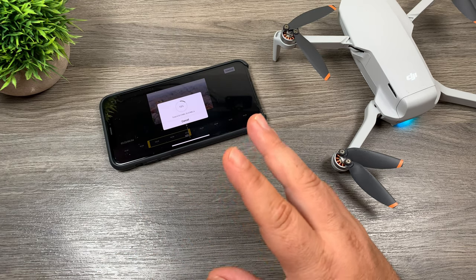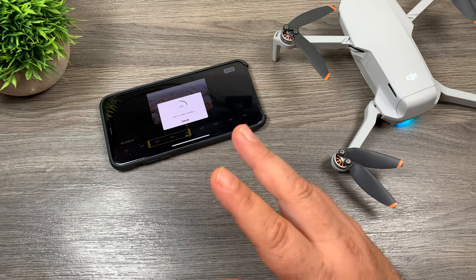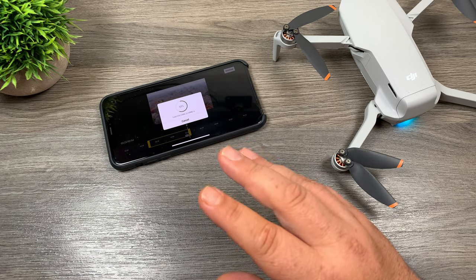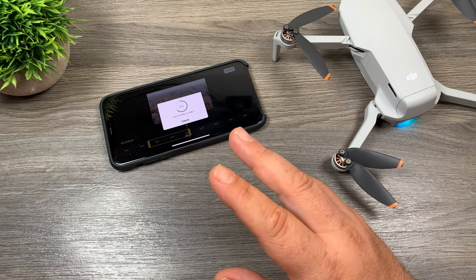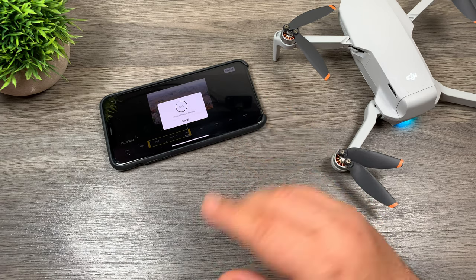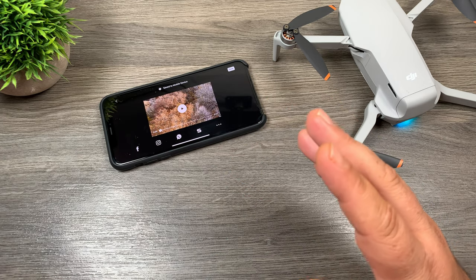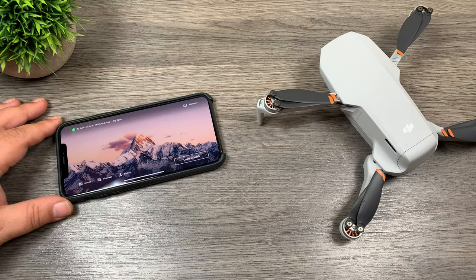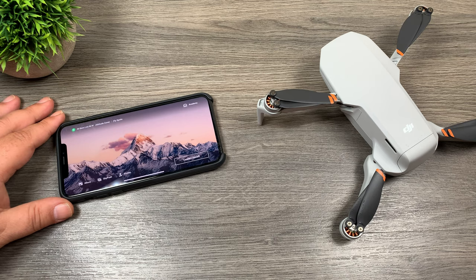Now there is a little quirk with the trim download. Basically you have to do it on the phone that you recorded the video on. What I mean by that is it needs that cached file in order for it to work. I tried to do this on my iPad and it tells me I can't do it because there's no cached files. So a trim download only works on the device that you captured the content on and that has that cached file. So yeah folks, just a quick look at the new quick transfer feature of the DJI Mini 2. I actually think it's a pretty handy feature and I know I will be making use of it. I do hope DJI continues to use it in some of its future drones.